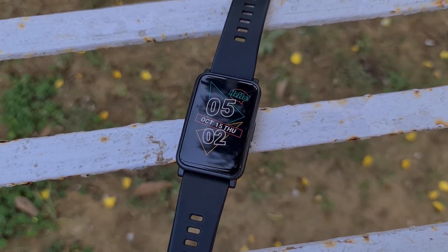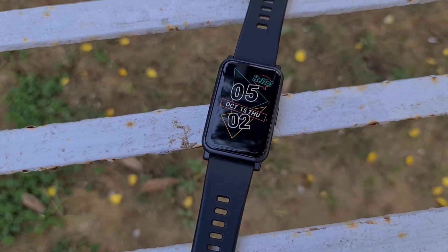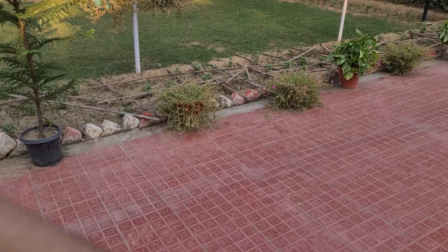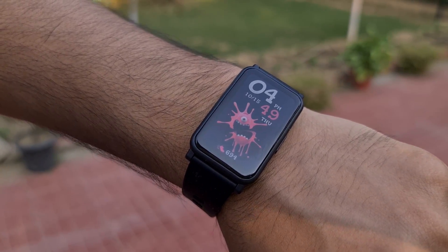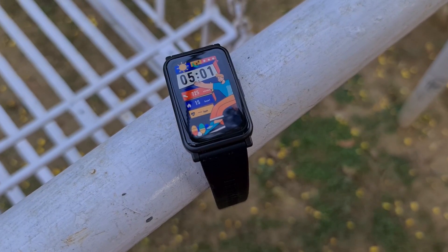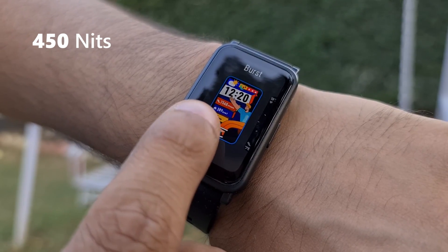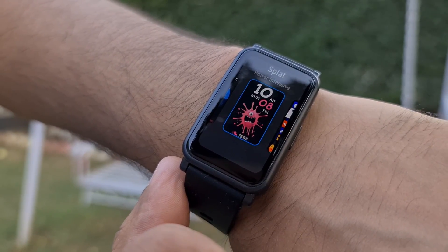The watch supports quick charging and can charge up to 70% in just 30 minutes using pretty much any charger you have lying around. You'll also get lift-to-wake display functionality so you can always check the time or your notifications without pressing the physical button. As for outdoor visibility, the Watch ES comes with 450 nits of peak brightness and from my initial stint with the wearable, I didn't face any problems using it outdoors.